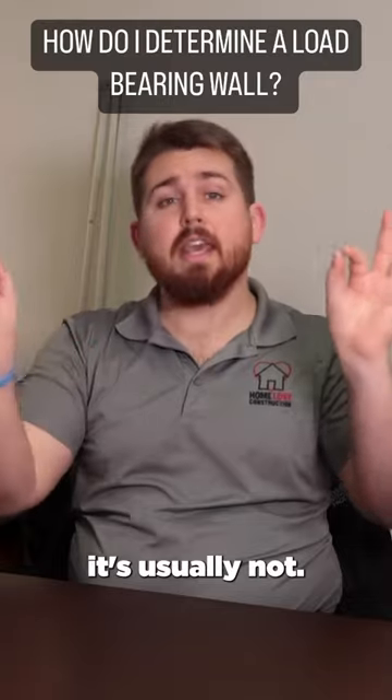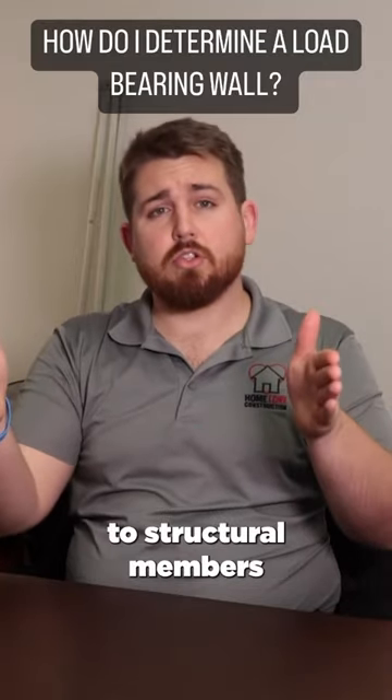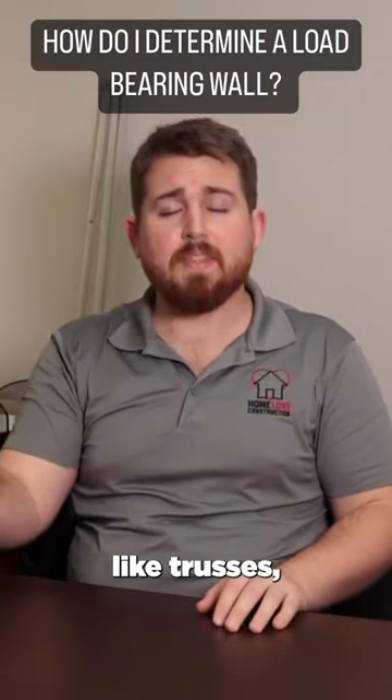So if a structural member passes through the middle of a wall, it's usually not load-bearing. But if the wall is at the ends of structural members like trusses, running perpendicular to them, it's probably load-bearing.